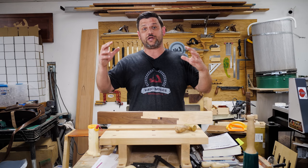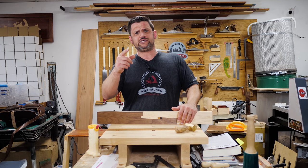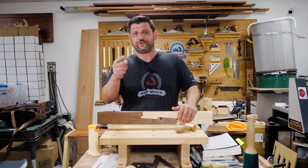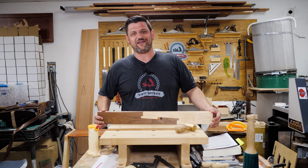Practicing these skills with just some offcuts of wood is really going to help you become better in the shop. Tell me what you'd like to see on Joint of the Week. And guys — I'm not doing a butt joint, I know it's fun to put in the comments, but I'm just not doing it. Thanks for watching, stay safe in the shop, and have a wonderful day.